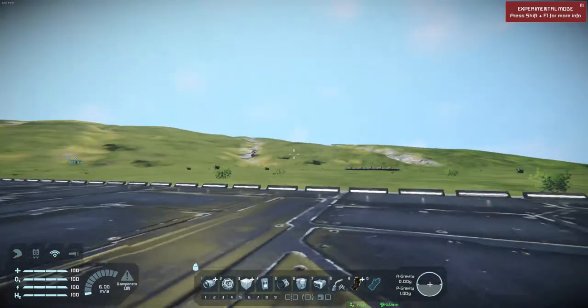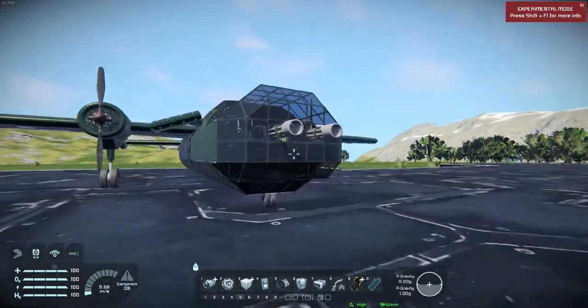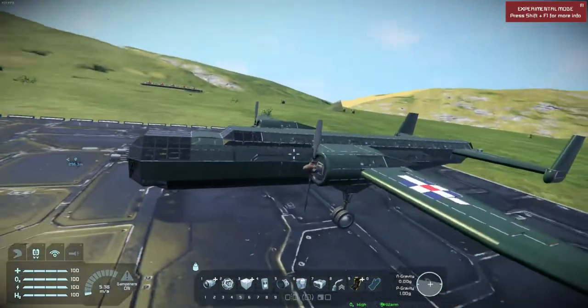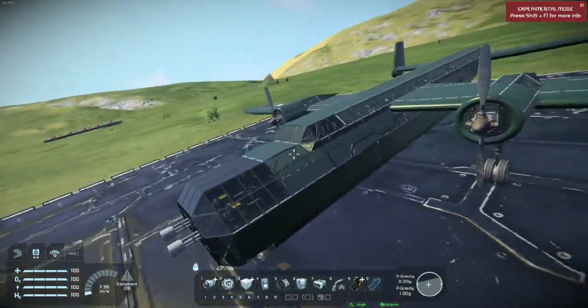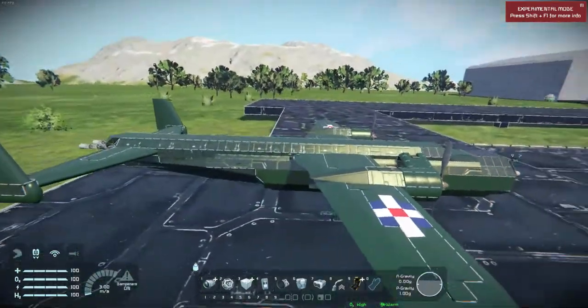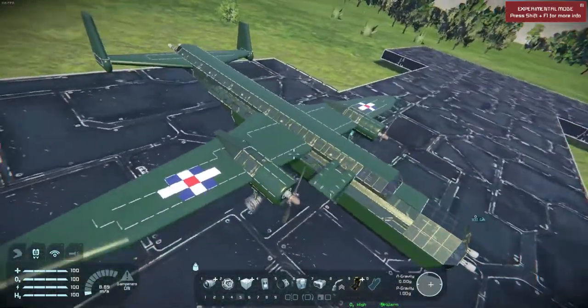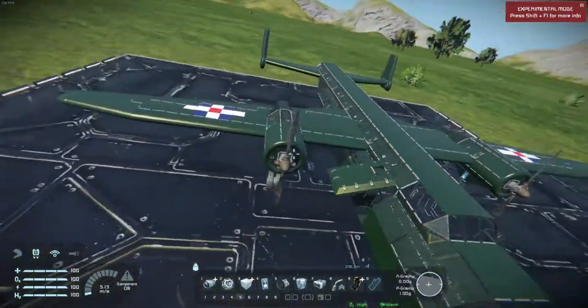Hey guys, spent a bit of time working on making this B-25 bomber. I don't actually know if it's to scale — I just kind of eyeballed it based on the size of the parts I had — but I think it looks pretty good. I have some planes over there that I'm going to try to bomb.